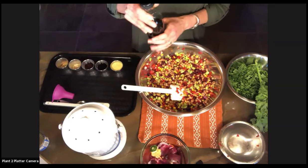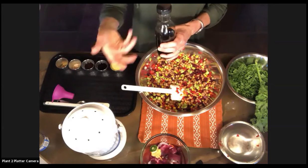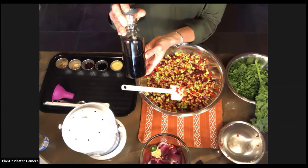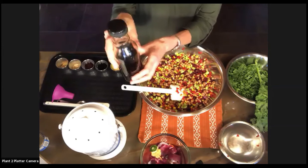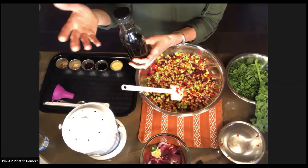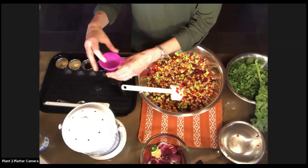One thing you can do for planetary health is repurpose things from your grocery shopping. This is actually an old salad dressing container — I haven't bought commercial dressing for a long time, but now I use this bottle for my own salad dressings. I've already filled this glass bottle with a cup of balsamic vinegar that I'm using for my salad dressing — I did it ahead of time so I wouldn't spill it. You could also use a cup of white wine vinegar or red wine vinegar, whatever you choose.